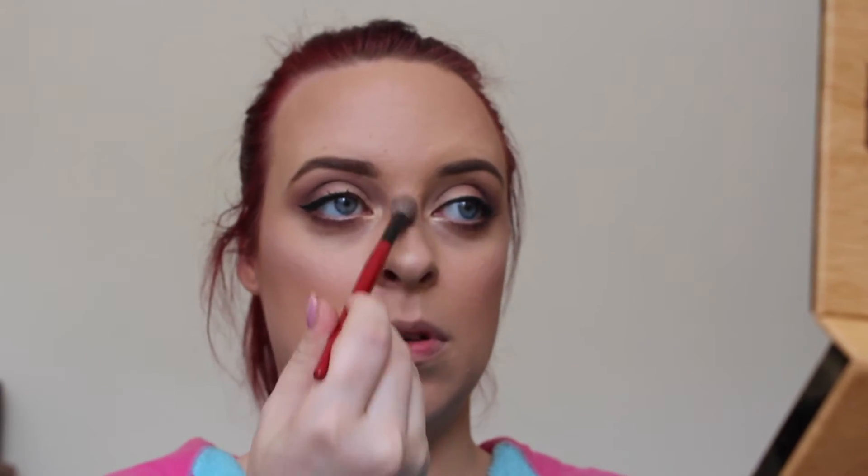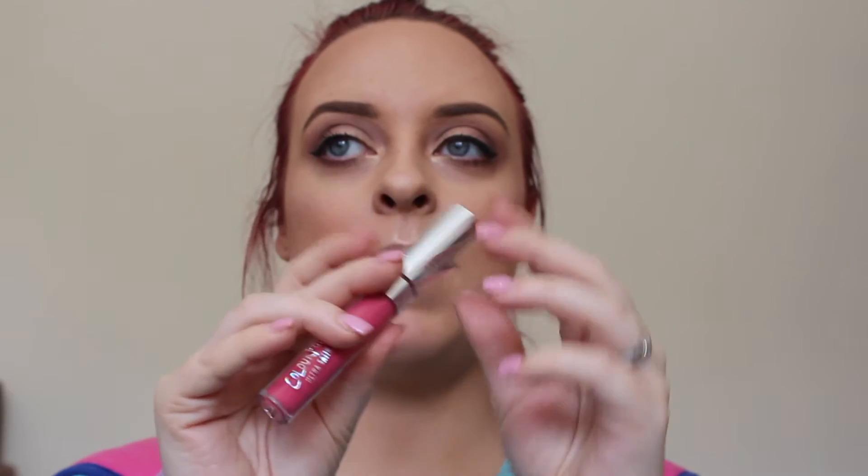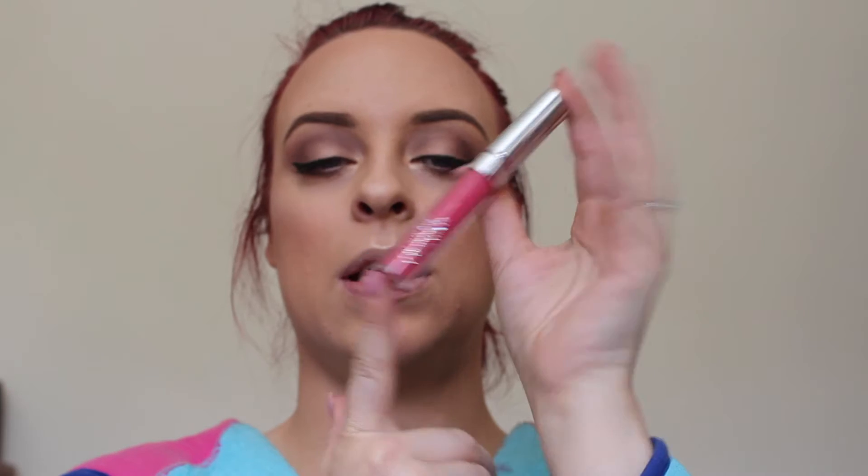Tip of the nose and cupid's bow get the highlight. For my lips, I'm going to use a Colourpop Ultra Satin lip in Brooklyn — it's just a really nice pink colour.